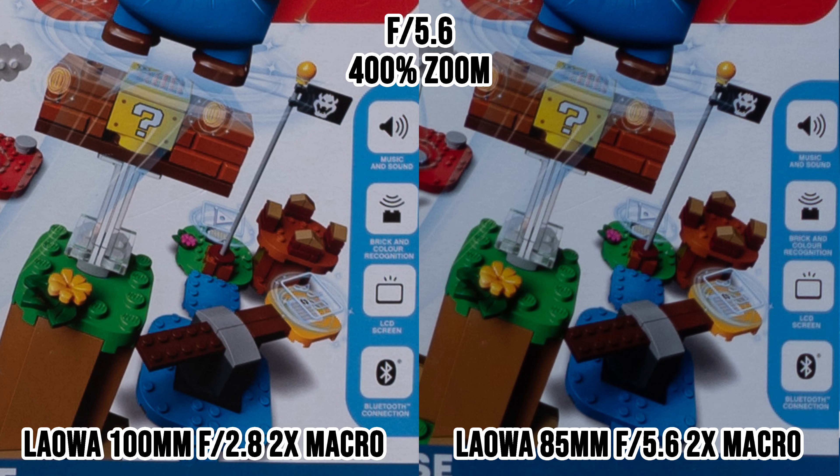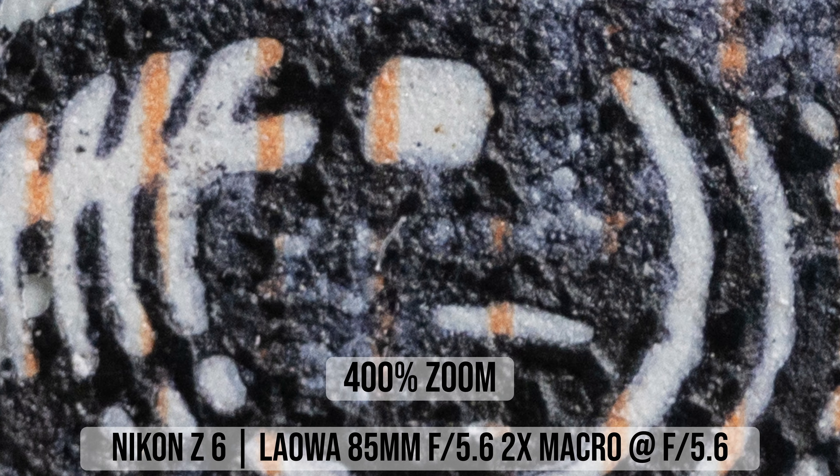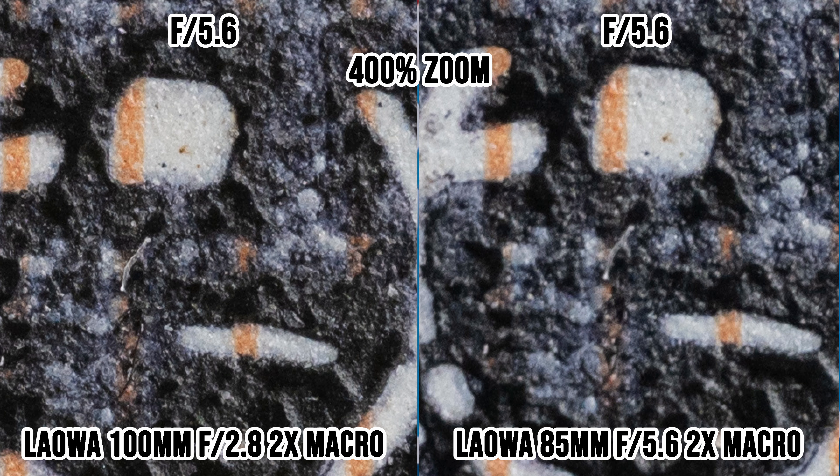Now let's look at the corners. With the Laowa 85mm lens at f/5.6, the corners are already pretty sharp — I don't see any color fringing and contrast is great. Stopping down to f/8 improves corner sharpness slightly. The Laowa 100mm lens has excellent corner sharpness at f/5.6, so it's really, really sharp — sharper than the 85mm lens at the same aperture, even though the 85mm is not bad at all.